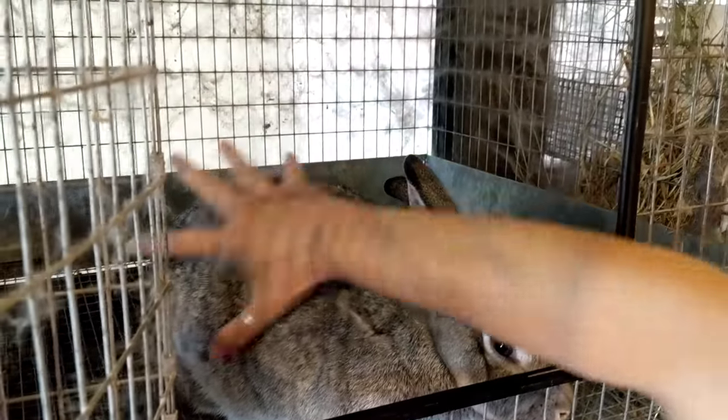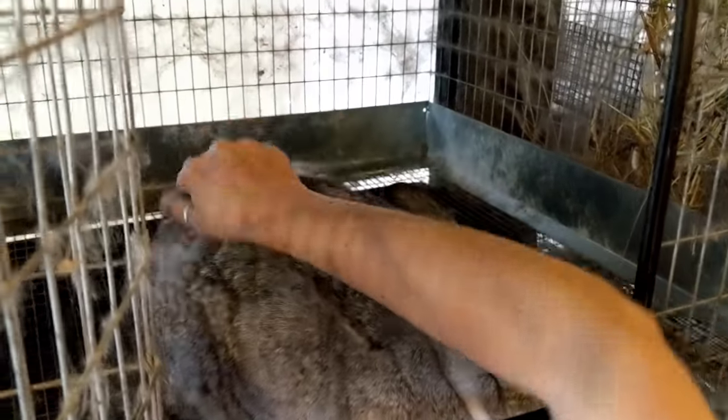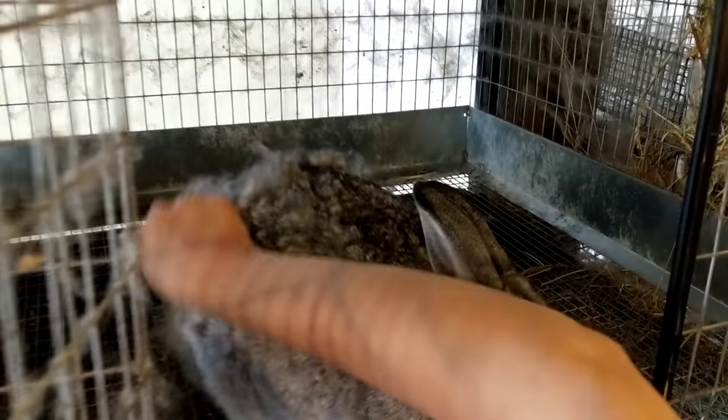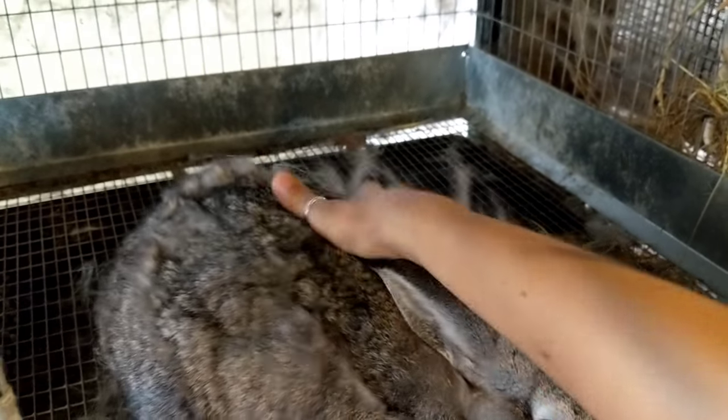It's September 13th or 14th and it's hot today — it's 70 and humid. I wouldn't say hot but it's been muggy.